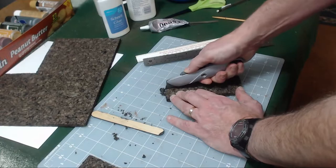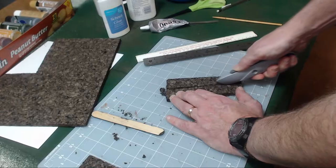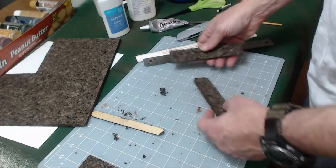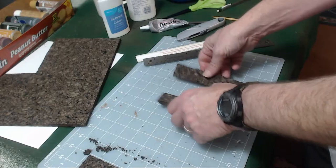I found that using a sawing motion — up and down, up and down — when cutting cork is actually a better motion with less chance of it breaking. There we go. So I've got my two pieces. Let's just clean off this cork dust — you get a lot of it all over the place. There are my two straight ends on the ground.